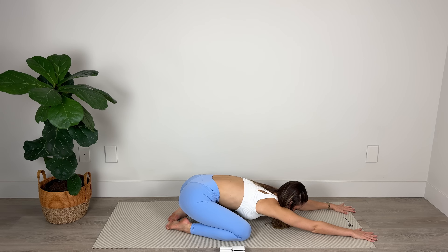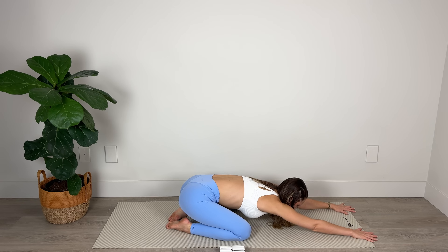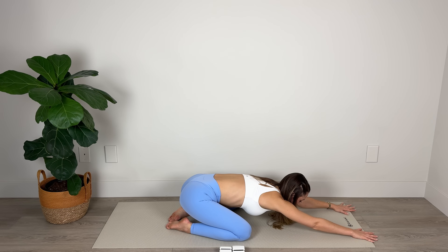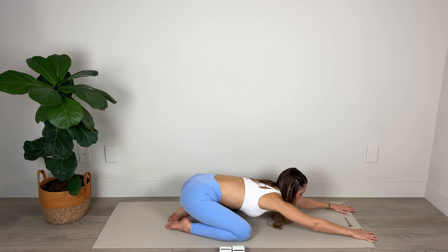Slide those hands a little further down the mat, draw the armpits down toward the floor and let's take a few deep breaths here — breathing in through the nose, filling the back of the rib cage, and slowly out through pursed lips. Getting into that Pilates breath. One more breath like this, really sinking into the stretch. Amazing work.